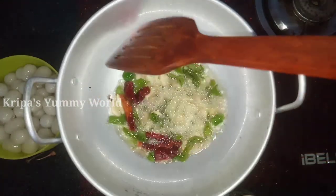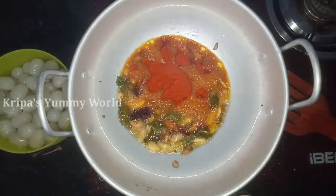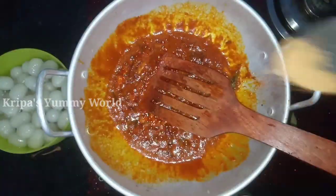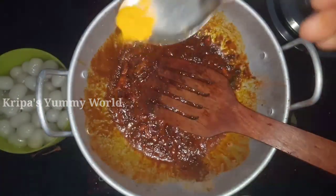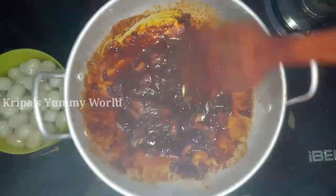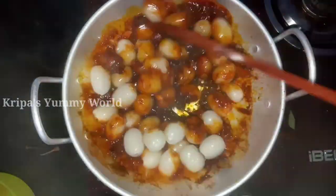Put it in about 2–3 cups of water. Medium-fried — let's put the salt in the water.